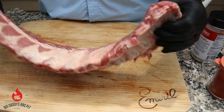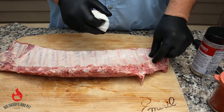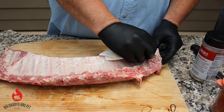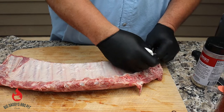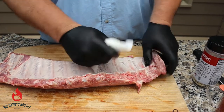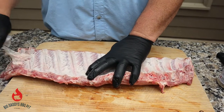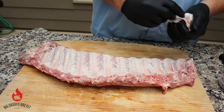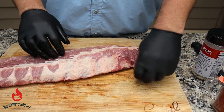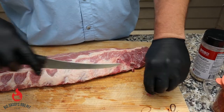We have three racks of baby back ribs that we're going to go ahead and prep today. This is not going to be competition style — these are for home eating, but we're going to show you how we like to enjoy them. Just going to pull that membrane off. Got that taken care of. Now you want to trim off any fat or meat that's hanging because it's just going to burn up.